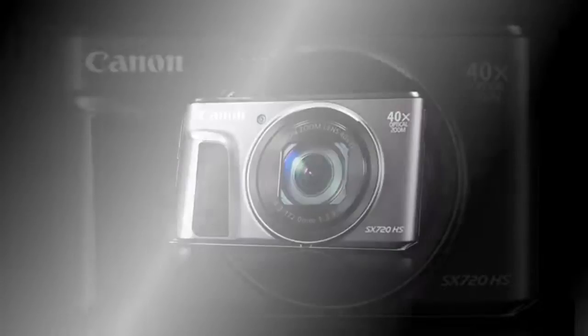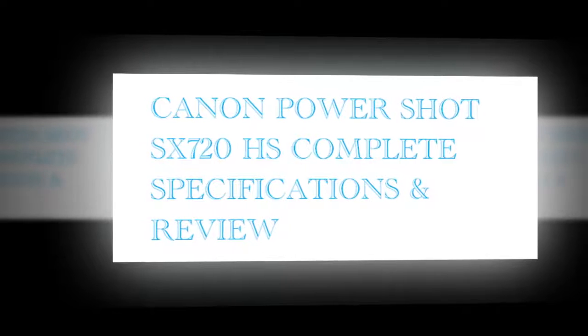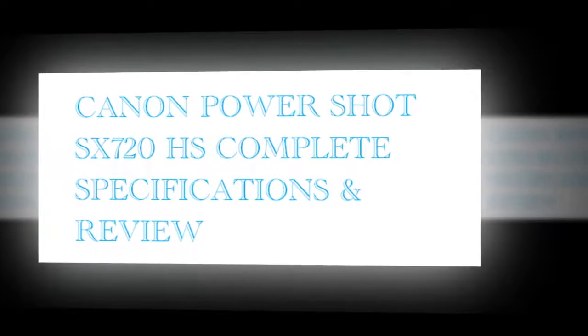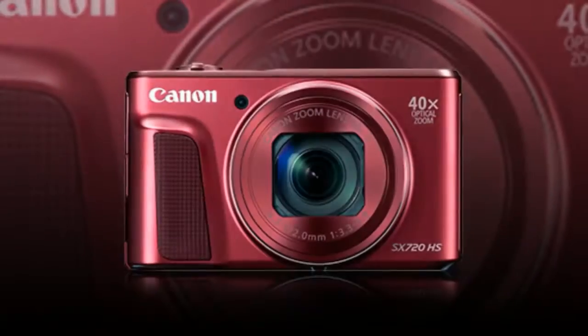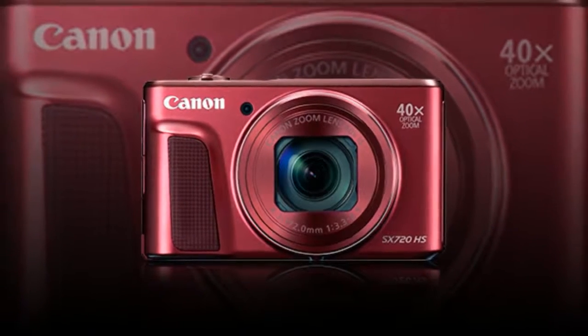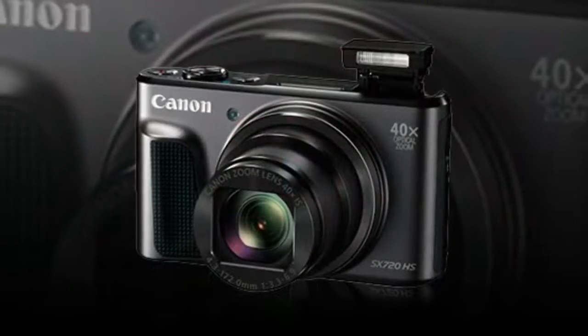Utilizing a 20.3 MP 1/2.3" high-sensitivity CMOS sensor and DIGIC 6 image processor, smooth image quality is afforded along with enhanced low-light sensitivity and minimal noise when working with sensitivities up to ISO 3200. In addition to the sensor and processor,